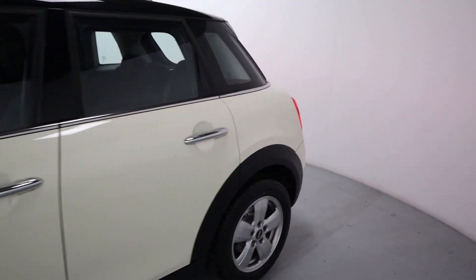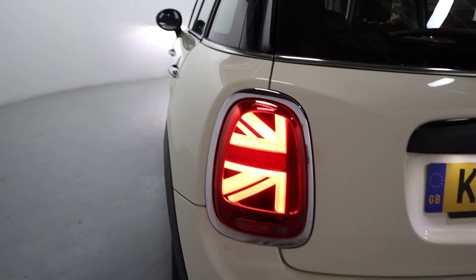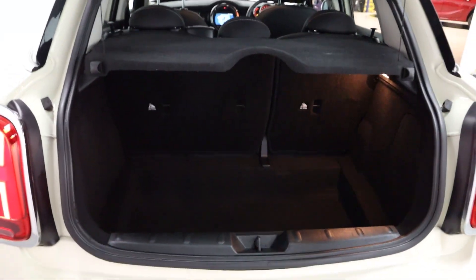As we come around the side and rear of the vehicle, taking a closer look at this gorgeous cream colour. You've got the Union Jack rear lights with the chrome surrounds, and you do still get a nice amount of boot space in here as well, perfect for day-to-day use.